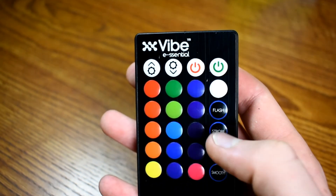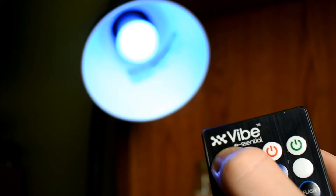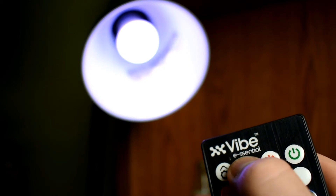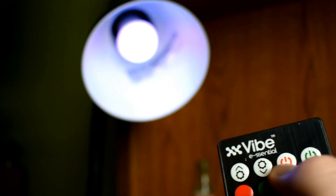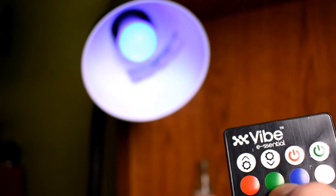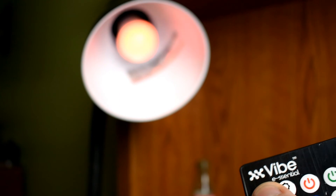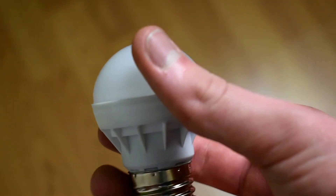You can adjust the brightness — there are three settings for that. I think you are just going to want to keep it at the highest brightness level, but if you want a more dimmed lighting experience, you can dim it as much as you want.